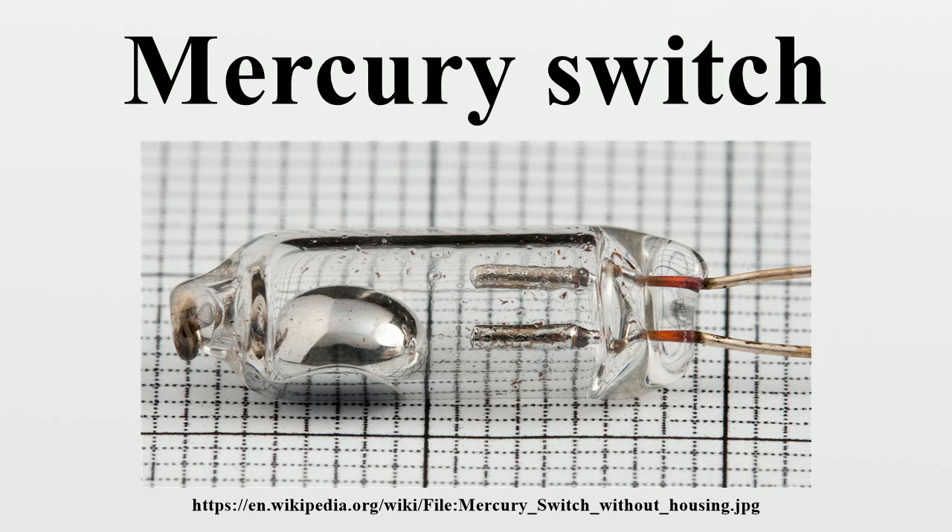Advantages of the mercury switch over other types are that the contacts are enclosed, so oxidation of the contact points is unlikely. In hazardous locations, interrupting the circuit will not emit a spark that can ignite flammable gases. Contacts stay clean, and even if an internal arc is produced, the contact surfaces are renewed on every operation, so the contacts don't wear out.